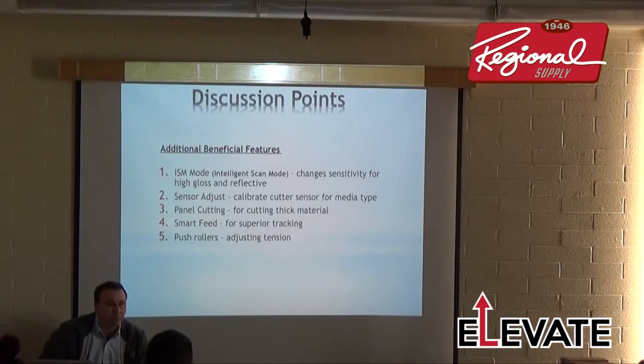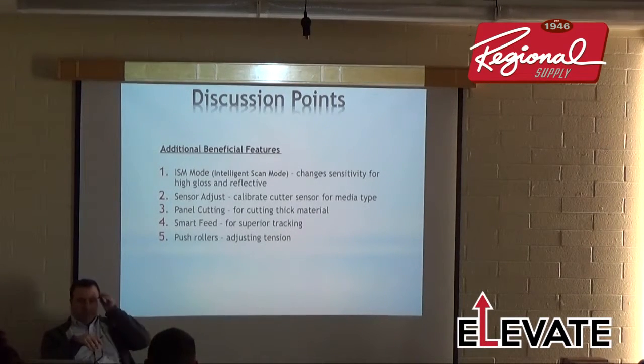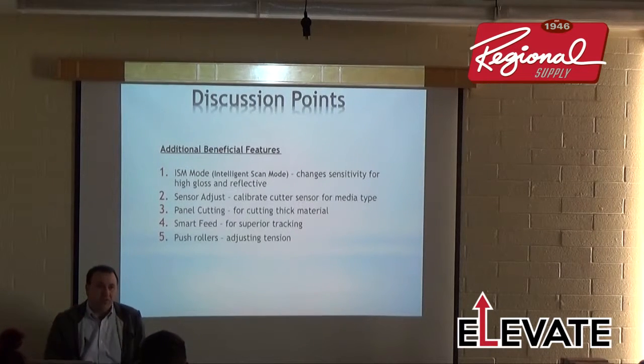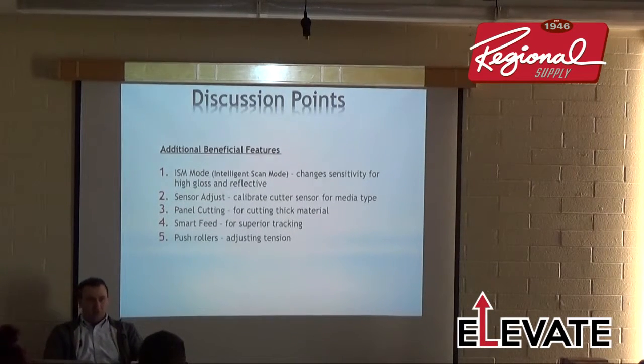A lot of people cutting 25-mil sand mask have been asking about this. We had many requests from people who've moved to Illustrator and Corel and aren't using Flexi or SignLab, so we built that panel cutting feature into the firmware. In firmware, you simply set it to cut every 6 inches and it'll cut that way. Panel cutting for print-and-cut reads segment registration marks in sections — first two marks, cut 6 inches, then read the next set of marks, cut the next section, and so on.